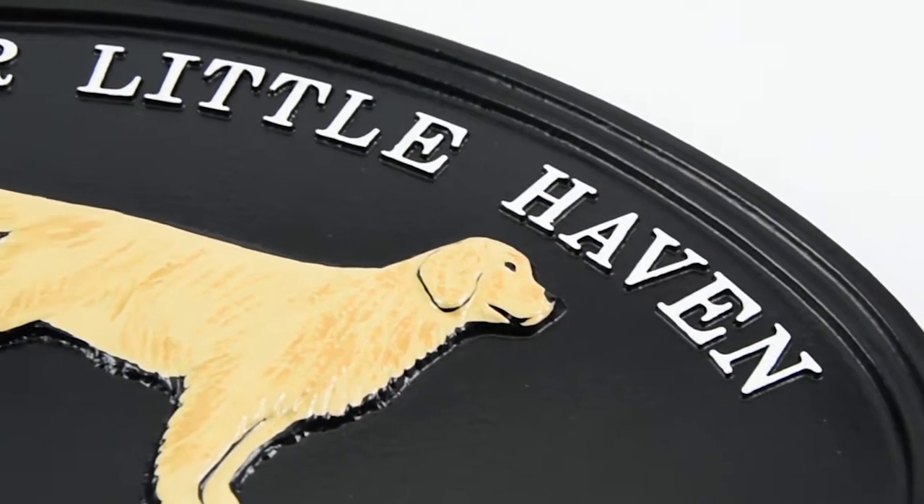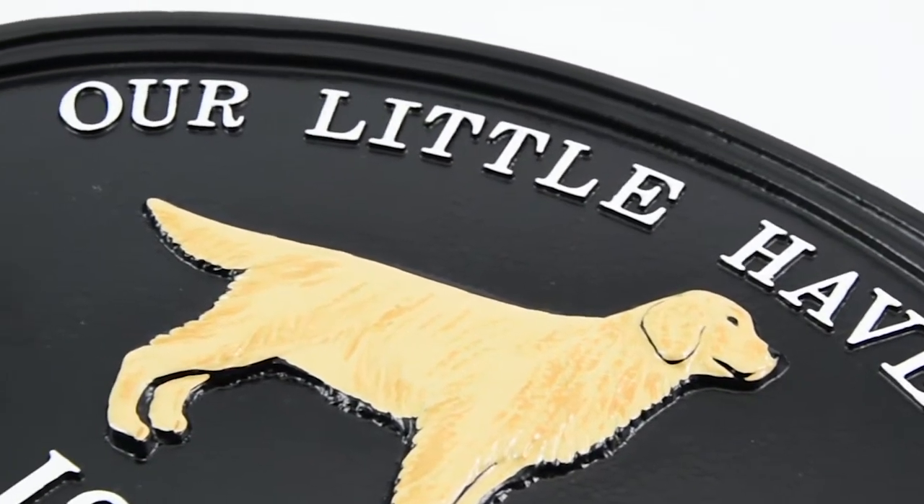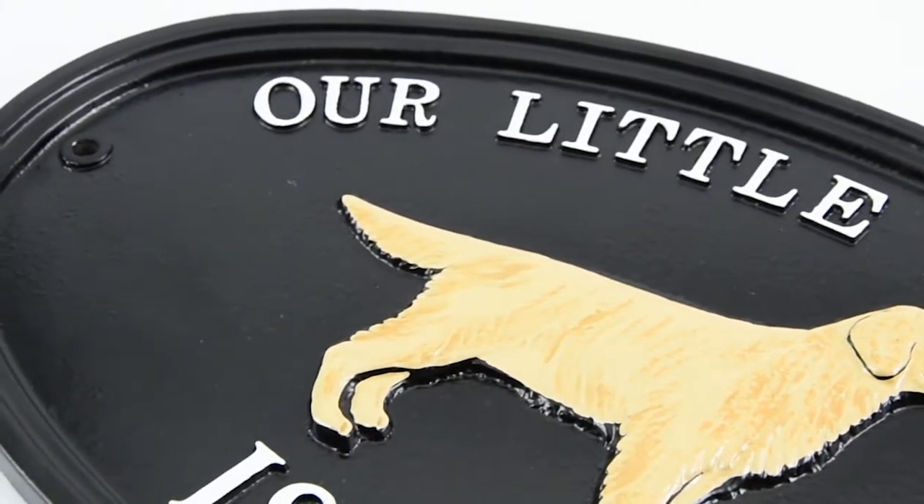All the lettering is cast onto a single plate and the same with the motif. I make an individual pattern of this sign and then it's cast in sand and made from aluminium. They're then all powder coated in your choice of powder coating.